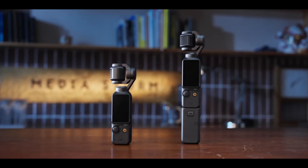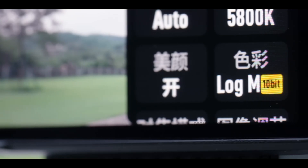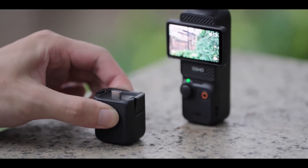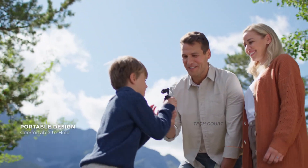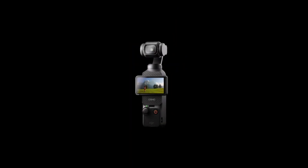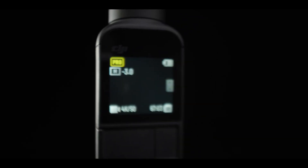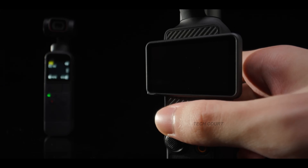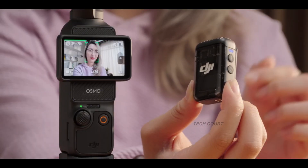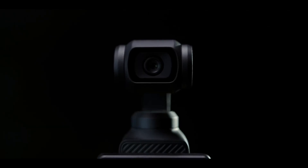Now let's talk about workflow. The Pocket 4 is rumored to support 10-bit D-Log-M, which automatically puts it into a more professional space — cleaner highlight recovery, smoother gradients, and footage that holds up better under heavy color grades. It also means your Pocket footage can match your Mini, Air, or Mavic drones more easily in the same project. Internal storage is also expected, maybe 32GB or more, with expandability via microSD, and Osmo audio support is reportedly being added, meaning it'll work seamlessly with DJI's wireless mic — something creators have been asking for since the Pocket 2 era.